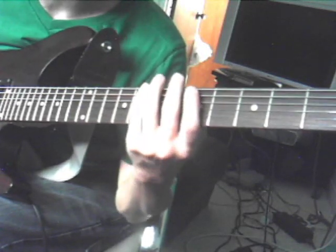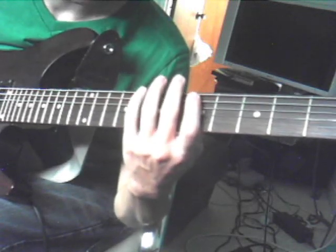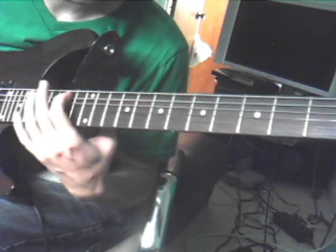As Blood Runs Black — that song is not hard at all. I'd say you'd probably learn this song in a day or two. And it's a really, really good way to go up and down the scale, up and down the scale.